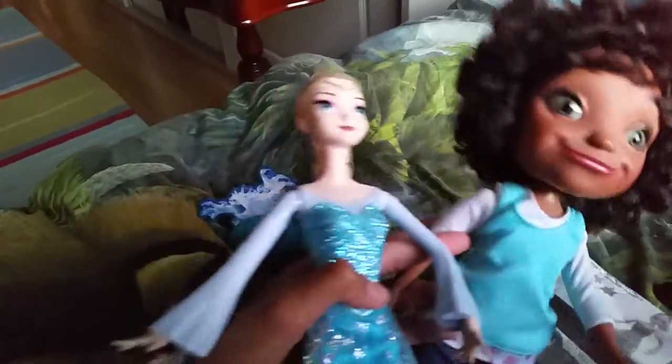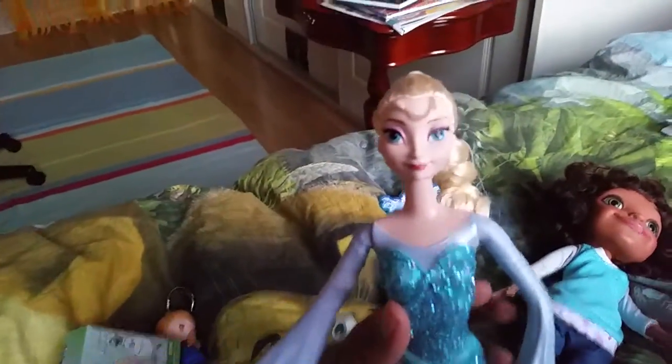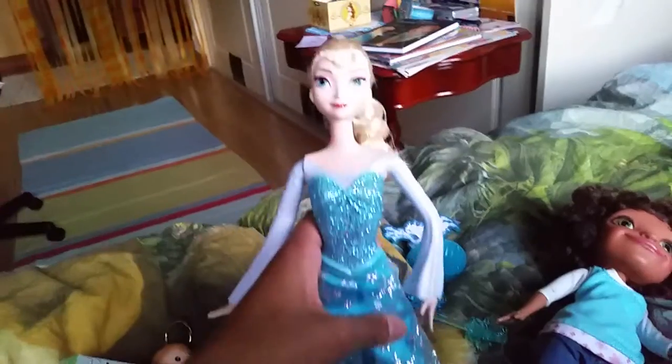Now we got Elsa out of the box. I decided to take off Elsa's crown because in the movie when she wears this dress she doesn't have a crown — she throws that away. So even though it's a blue crown that matches the dress, I decided to take it off.